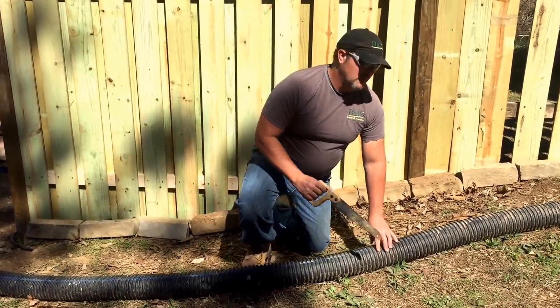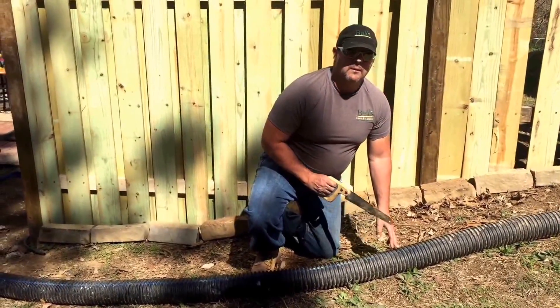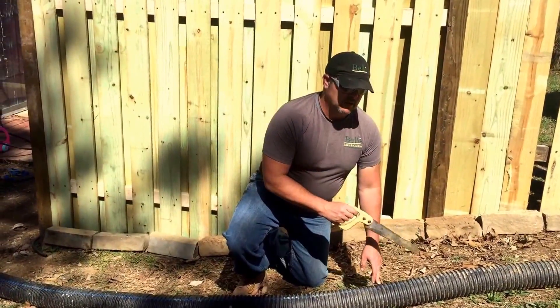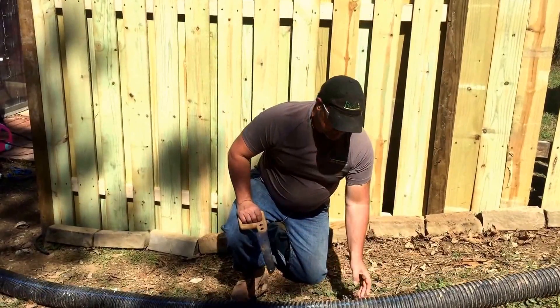Brooks Belanger with Bella Sauna Gardens, and I want to reiterate why you don't want to use corrugated piping for your gutter downspouts and why you never want to tie gutter downspouts into a French drain.